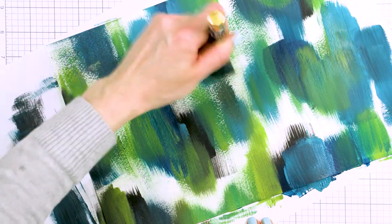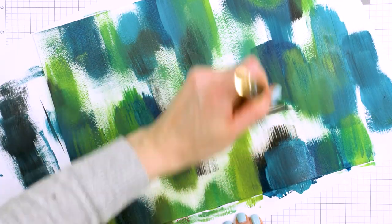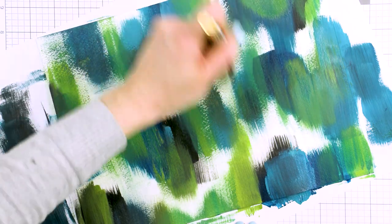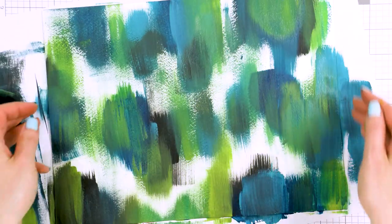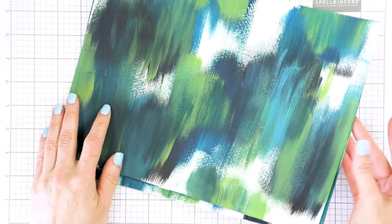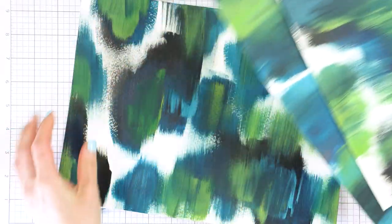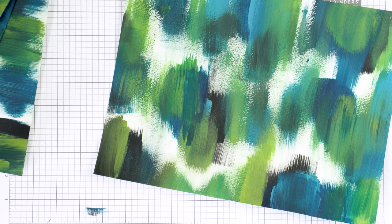If you want, you can add touches of metallic paint — maybe gold or silver — for some shine and shimmer, or spray the background with a shimmer spray to add sparkle. I didn't do any of that, I just kept my backgrounds as is. I made several of these backgrounds — I was in the zone and kept painting away. They all featured the same colors but each background is slightly different. No two backgrounds are alike and that's the beauty of this technique.